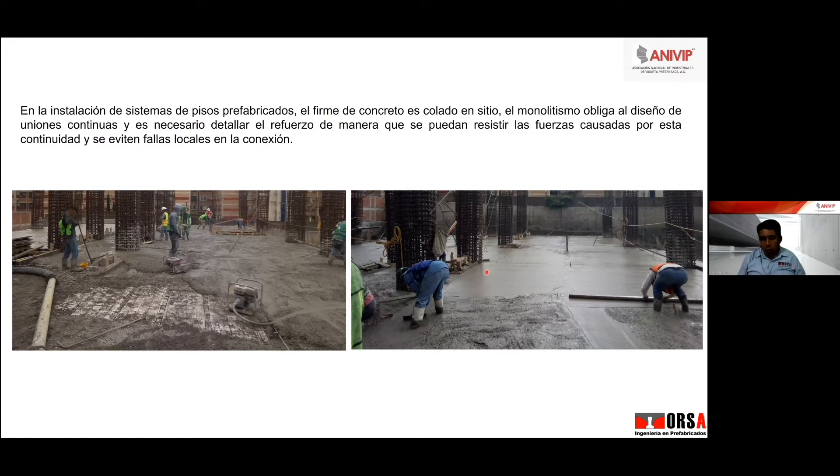Cuando son claros menores a 4 metros, esa continuidad la absorbe la malla electrosoldada. Entonces, aunque lo diseñen simplemente apoyado para claros menores a 4 metros, nunca va a pasar nada, porque la malla está trabajando. Pero cuando tenemos claros mayores a 4 metros y todavía se atreven a diseñar con malla electrosoldada calibre 10 que no cumple con el reglamento, me ha tocado ver infinidad de losas agrietadas y es lo que primero dicen: que el sistema no sirve, cuando realmente el que no sirvió fue el diseño.